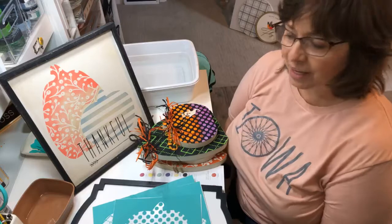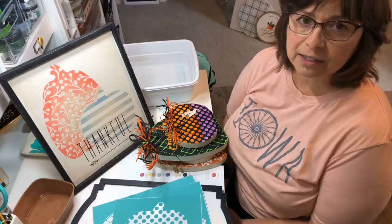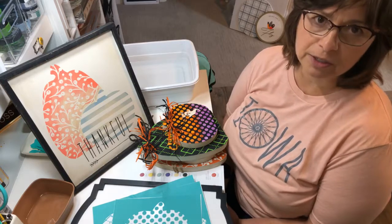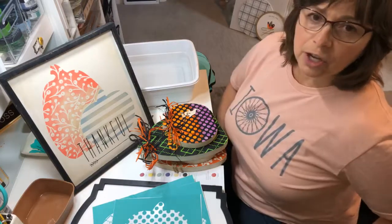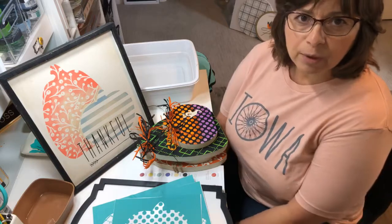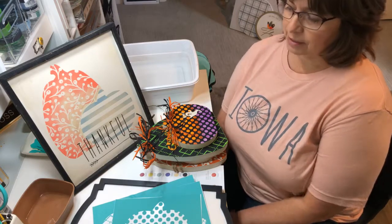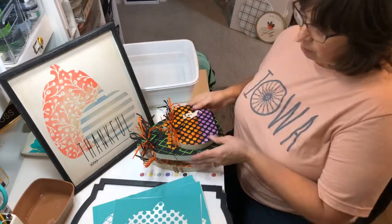I am a Chalk Couture independent designer. I live in the Omaha, Nebraska area but grew up in Iowa all my life until the last couple of years. Before moving, I had my own gift shop, home decor, coffee shop, lunch, fudge — you name it — in Centerville, Iowa, where we lived for over 20 years. Now I'm out here in Elkhorn; we moved to be closer to our kids and grandbabies.